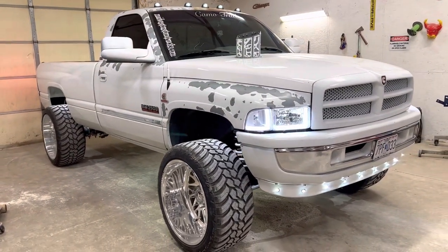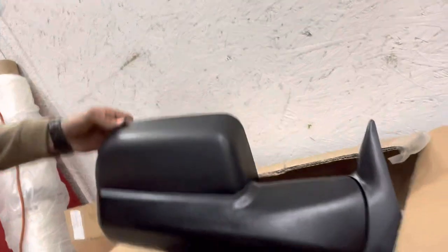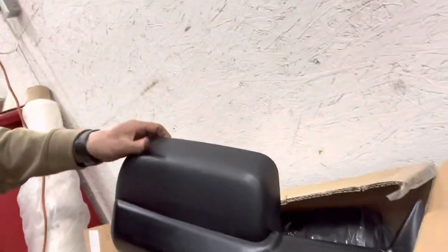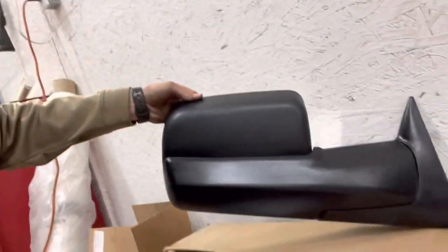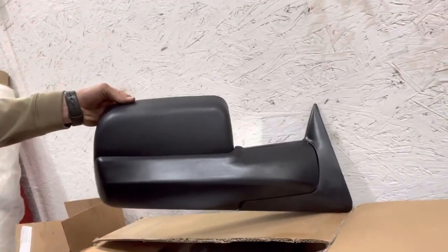I'll show you the inside — some changes I did on it too. Over here I got some fortune mirrors that I'm going to put on it. I did the stock fortune style. I'm doing the ones with the running lights in them here soon, but I got these for Mother Road Mayhem this weekend. I'm going to paint them tonight and see how they look on there.